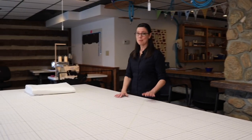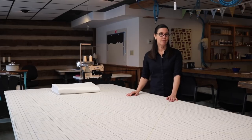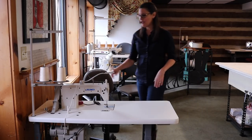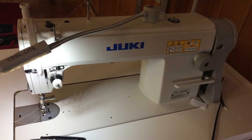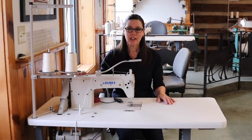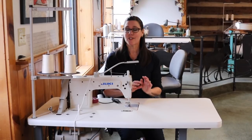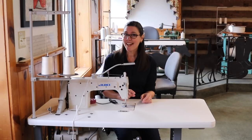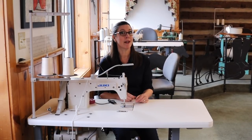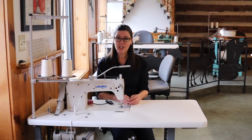We have three work tables with a great table grid, and we can have six students at a time here, two students per work table. We have six Juki industrial sewing machines — these are the DDL555 model — and they're sort of an entry-level industrial machine. They just straight stitch and back stitch, and they have servo motors, so we can turn the speed down for new students and up for more advanced students. It's a great workhorse and a great machine to learn on.